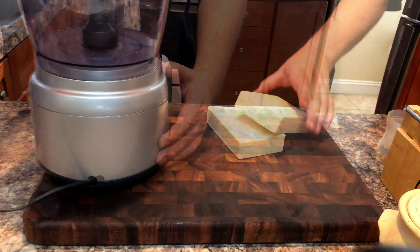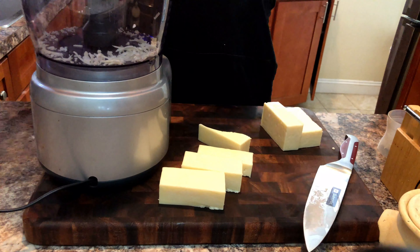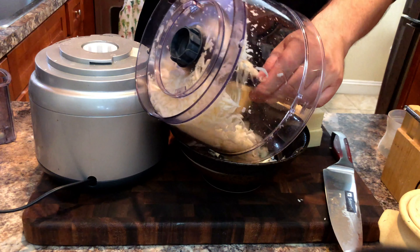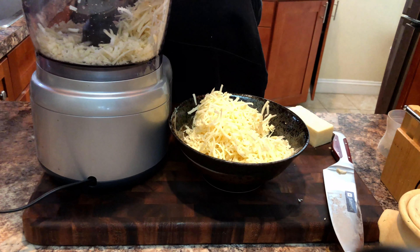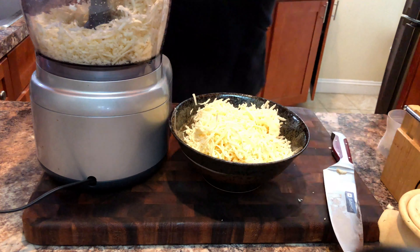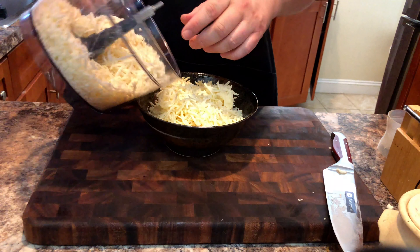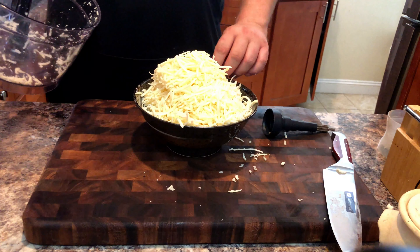First off, we're going to grate some cheese. I find that queso is better when you use freshly grated cheese. The packaged variety doesn't seem to melt as well, although you can use it in a pinch. Here I'm grating two one-pound blocks of Monterey Jack cheese. I'm making a double batch as I am filming two videos at once this weekend, so please see the description below for the single batch recipe.